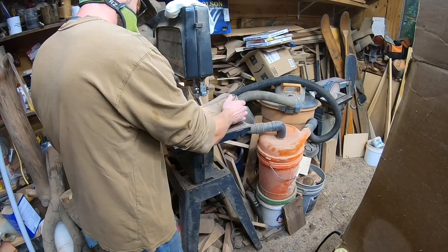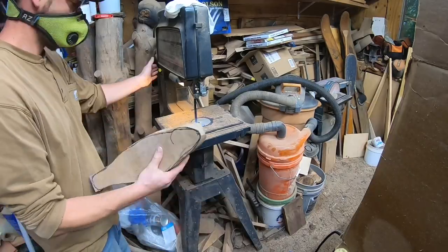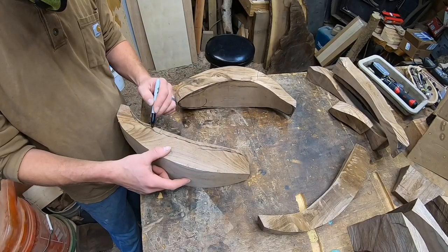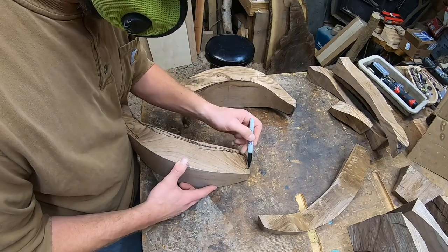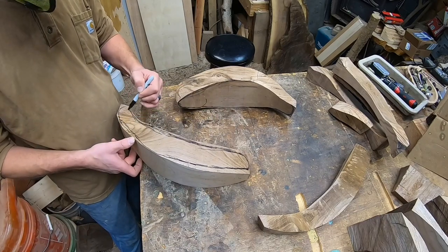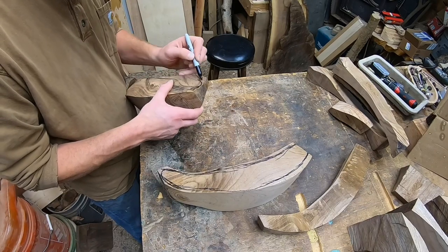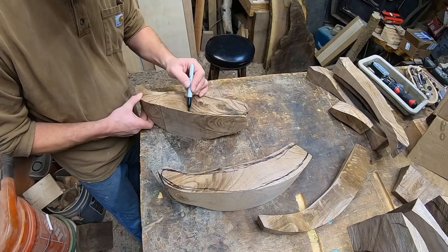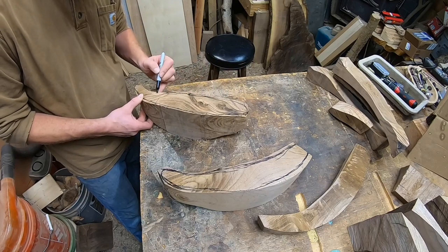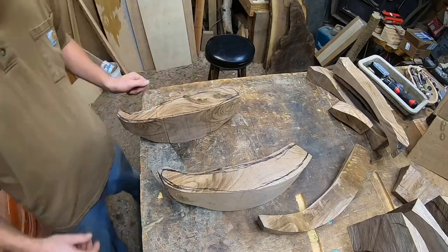We're getting right into it — gotta carve up some trout for this custom waterfall coffee table I built. These trout are carved from black walnut. Started with some logs, chopped them down with the chainsaw, and now running them through the bandsaw to rough them out, using a Sharpie to rough in those lines and get the shape of the fish closer, truer to size.